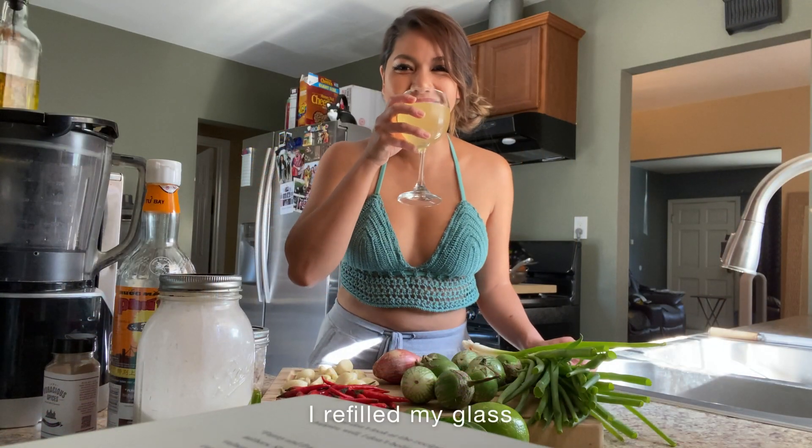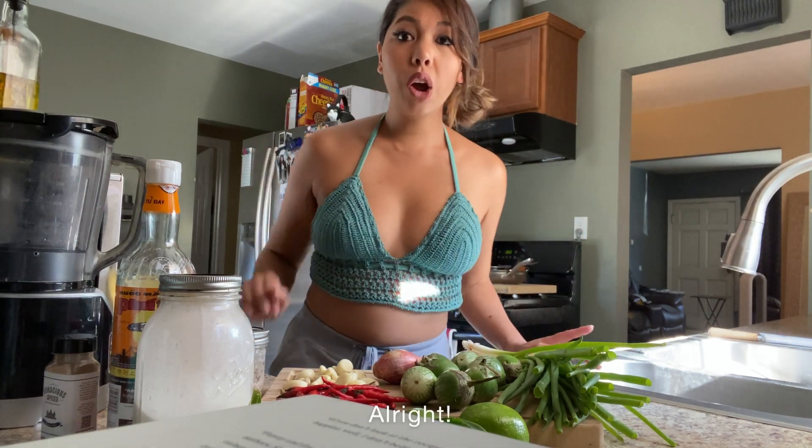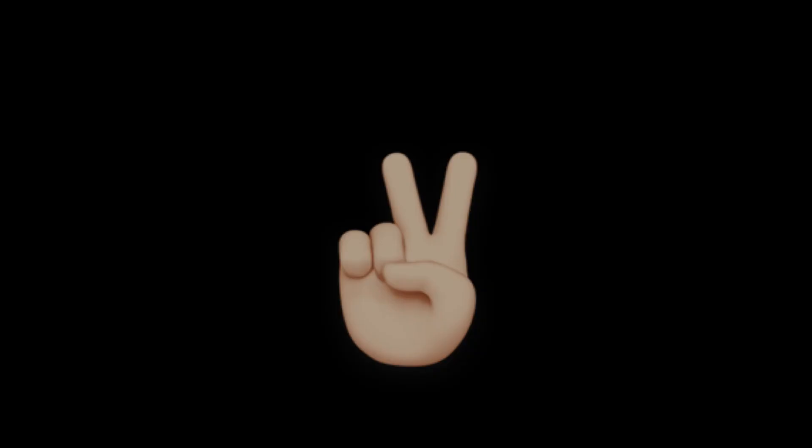I refilled my glass. I'm going to be shit-faced by the time I finish this video.